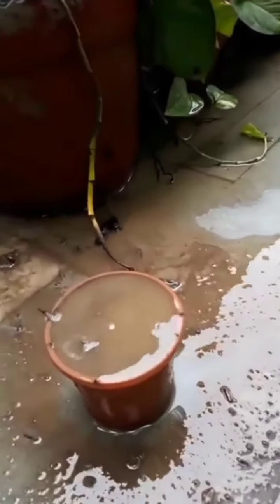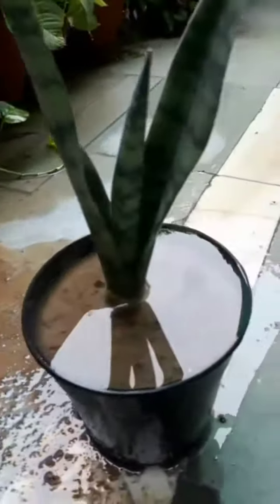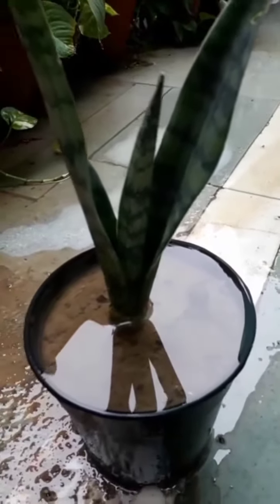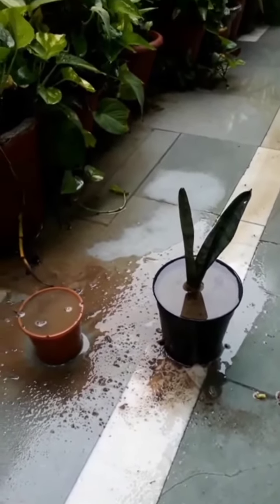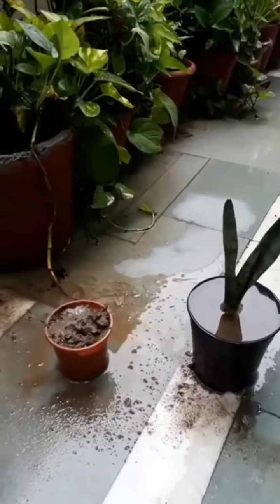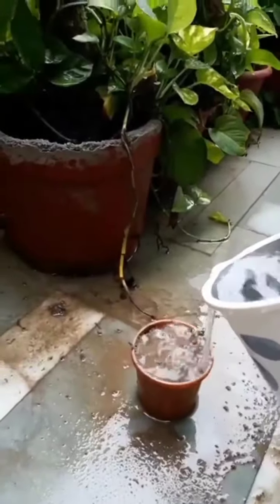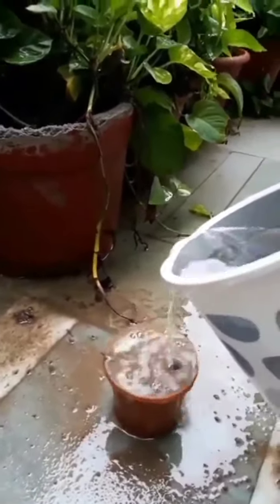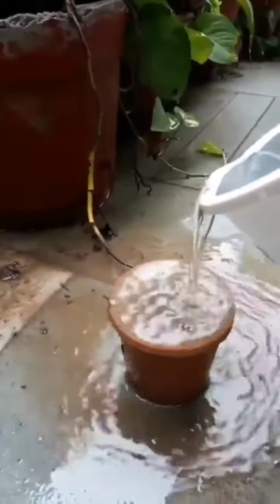You can also perform this activity on your own. So I hope you all have understood the topic of soil erosion. In the next video, we will continue and study about soil conservation. Till then, goodbye, take care, stay happy and stay safe.